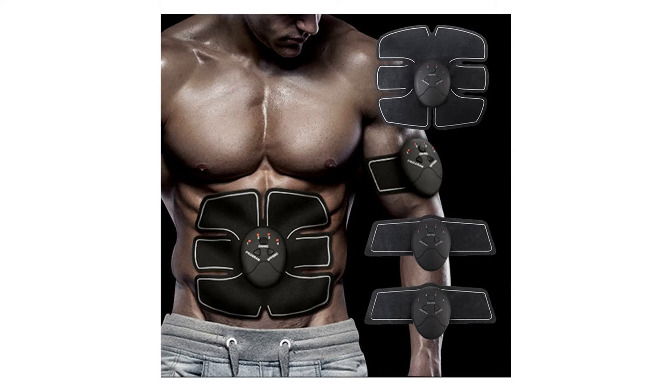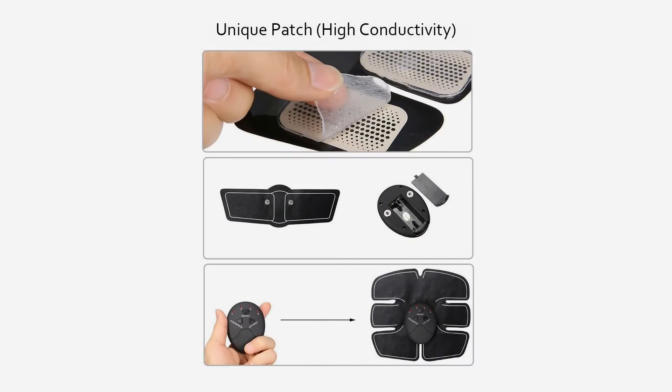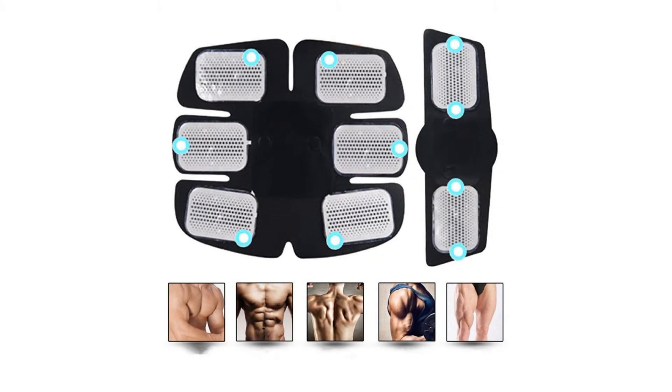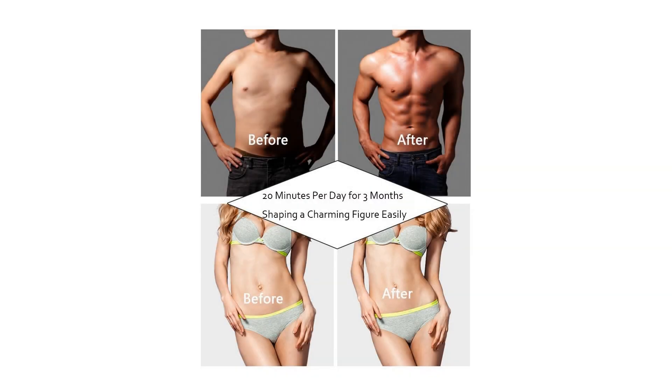Note: Do not use it while sleeping. The following people are not allowed to use this product as it may cause accidents: those with skin or body problems, those with internally transplanted electronic medical devices such as pacemakers, electronic life support equipment such as artificial cardiopulmonary machines, electronic medical devices attached to the body such as an electrocardiogram scanner, or women who are pregnant or have recently given birth.